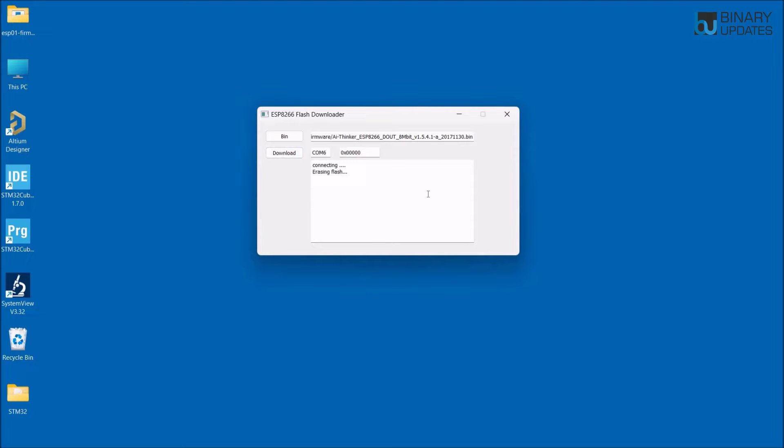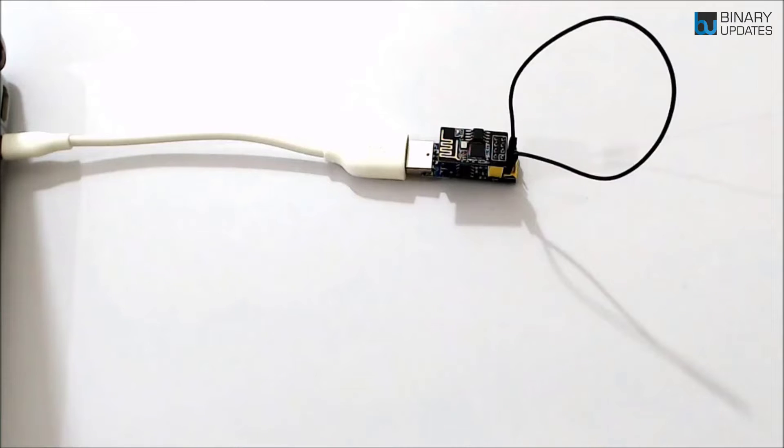Select the binary file, click Open, then click Download. This will take a couple of minutes to flash the AT command firmware onto the ESP01 module, so have a little patience. Once the AT command firmware upgrades successfully, you'll see a message: 'leaving fail to leave flash port' — this doesn't mean anything is wrong; the firmware has been upgraded successfully.